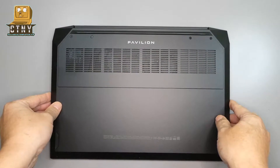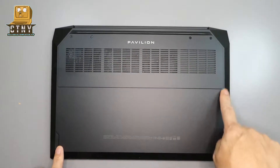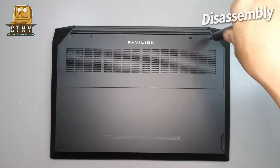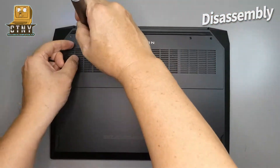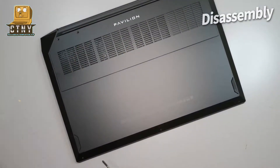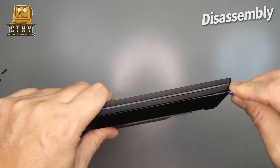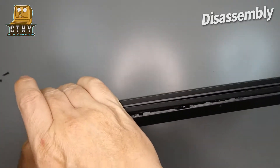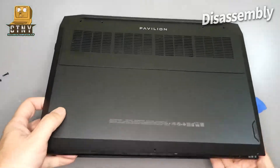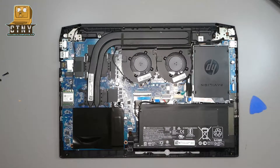To upgrade, you need to open the bottom cover of the laptop first. Loosen the four screws shown above first and then loosen the three screws shown below. When you loosen the screws, use a plastic opener to open it carefully from the bottom. If the bottom part is all open, carefully put the cover up and open it. Now the bottom part of the laptop is open.